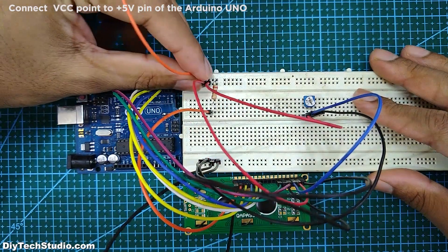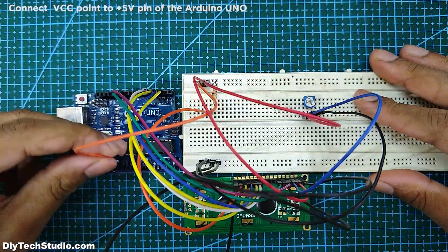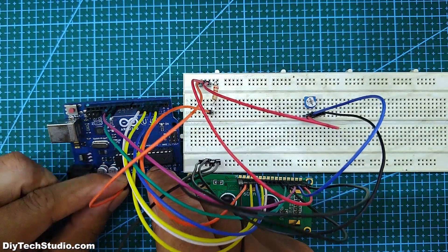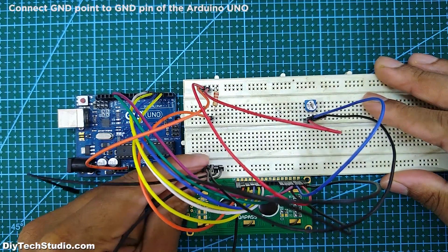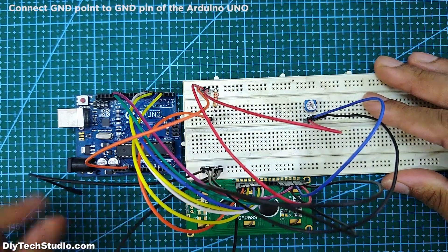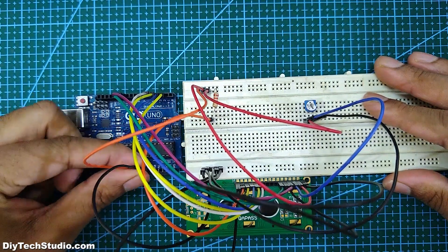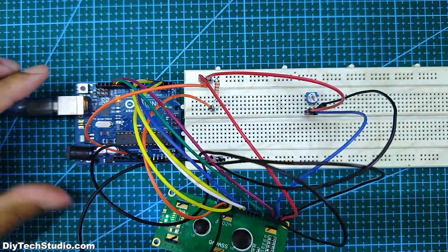Next, connect the VCC point to the plus 5 volt pin of the Arduino Uno. Next, connect the ground point to the ground point of the Arduino Uno. Next, connect the Arduino Uno to a laptop or a desktop.